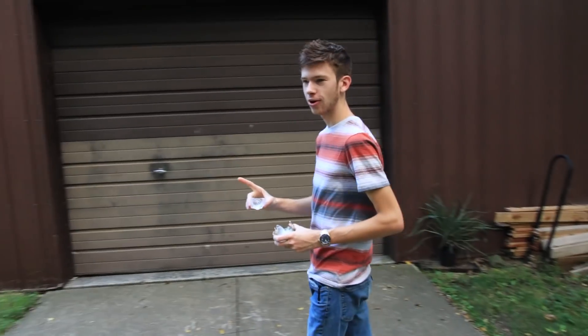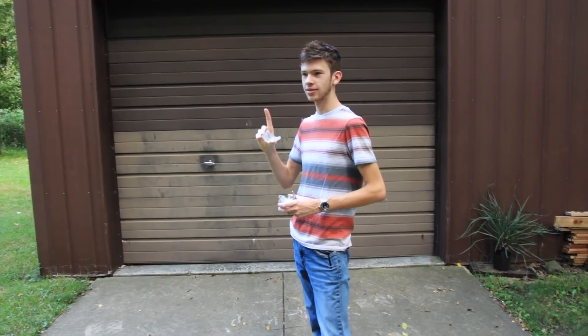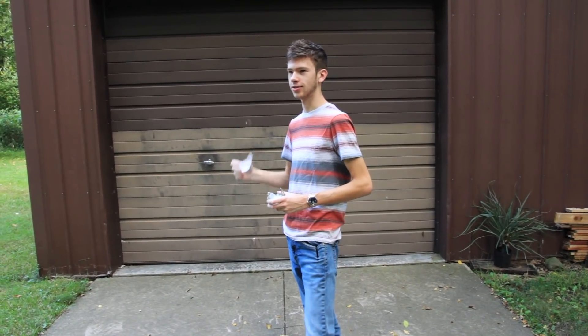If you're going to do this type of thing at home, wear safety glasses — which I didn't. And don't do this if you're a kid — which I'm not. Peace.